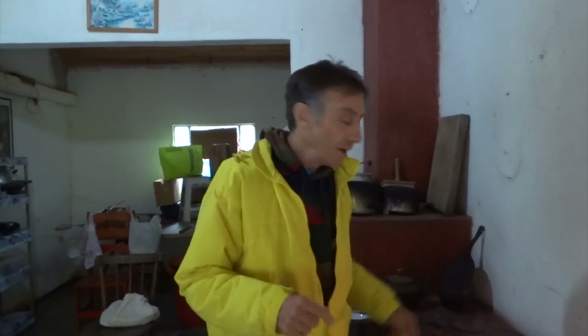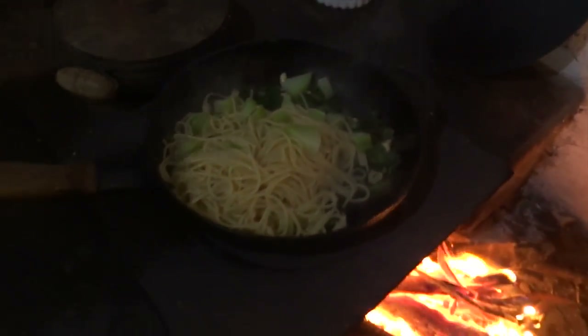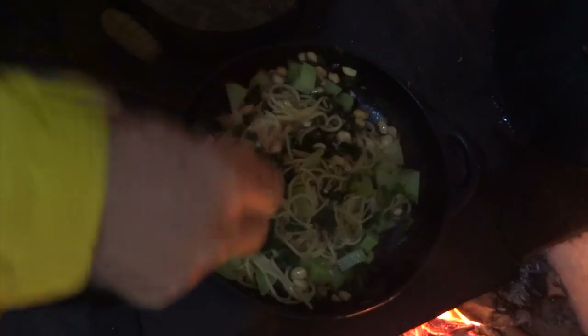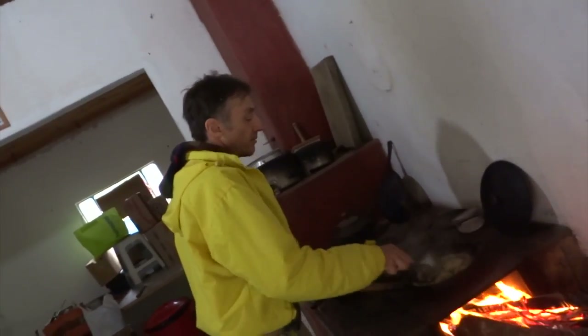Agora que o macarrão já está cozido, a gente vai escorrer. Volto a frigideira no fogo e despejo o macarrão. Agora vou salgar. Se alguém quiser dar um toque de comida oriental, dá para fazer com óleo de gergelim em vez de azeite. Vai ficar muito gostoso também. Pode pôr shoyu.